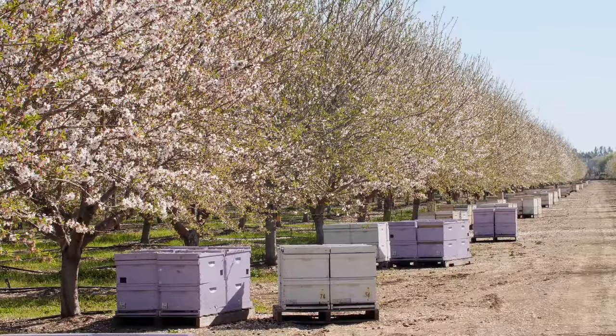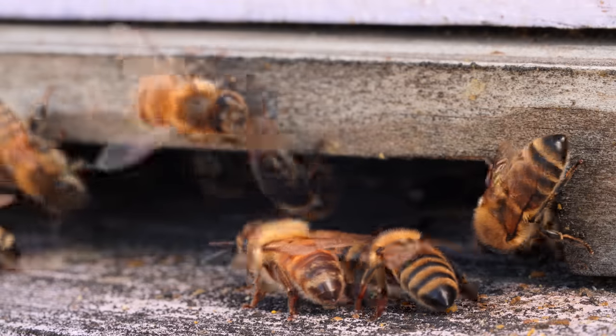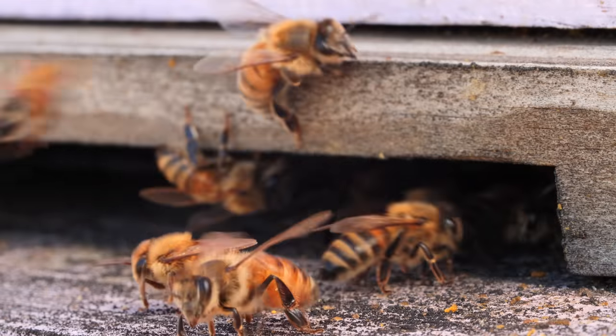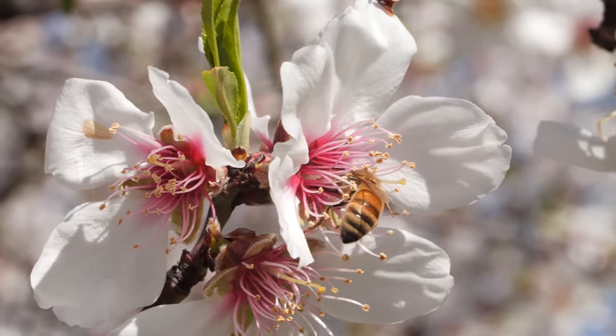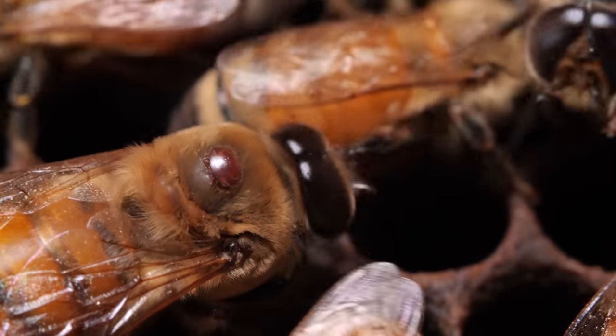Every year, up to half the managed honeybee hives in the United States die from hazards like pesticide exposure, lack of flowers to forage on year-round, and Varroa mites.